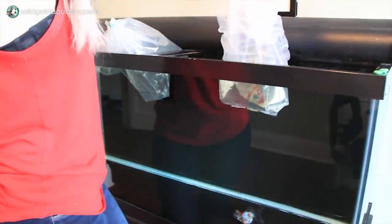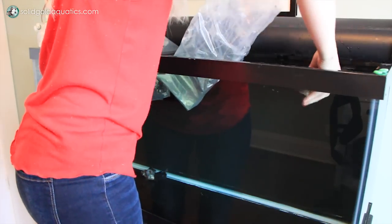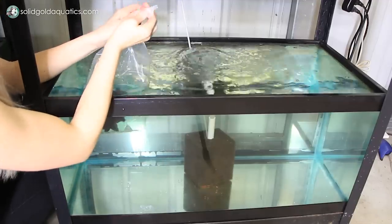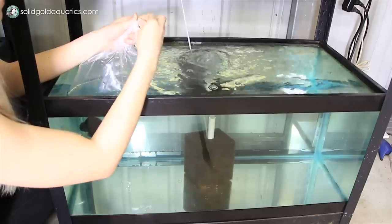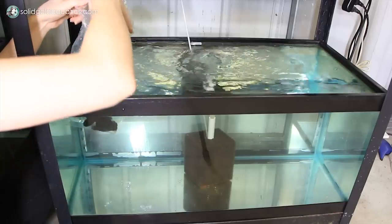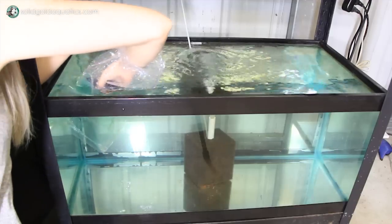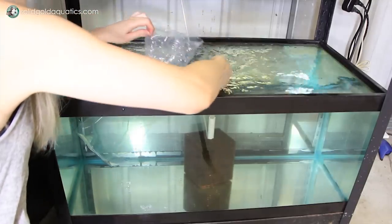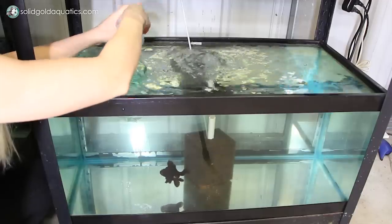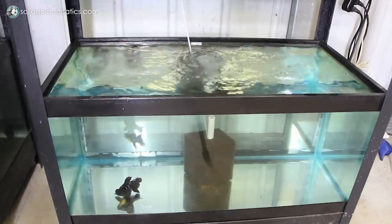I've had some people ask me, what about the other water parameters — don't you have to acclimate to those? If they're asking about ammonia, yes, there's going to be ammonia in the shipping bag and it's going to be pretty high, while the ammonia in your aquarium should hopefully be zero. You really don't want to slowly acclimate your fish from an ammonia level of like four, six, or eight down to zero. Any amount of ammonia is very, very toxic, and especially at those high levels, once you open that shipping bag, it can be immediately deadly. You want to get your fish out of that toxic environment immediately, as soon as possible.